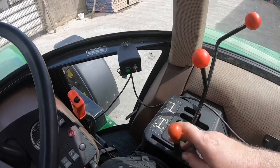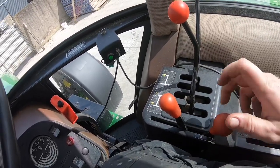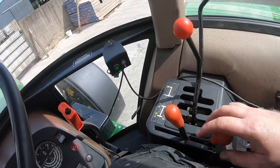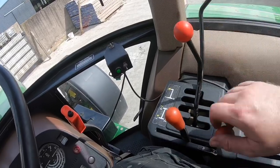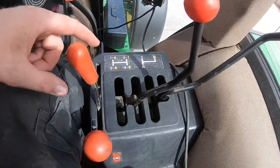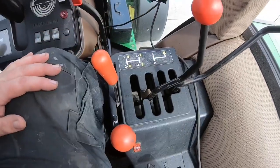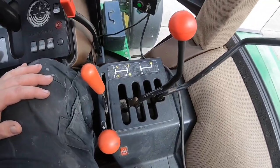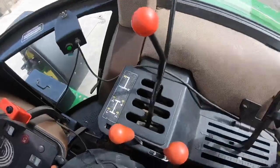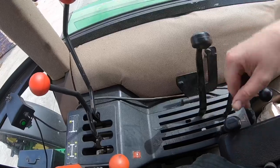Over here to the side we have the hand throttle and we've got a multi-power - or Power Centron or whatever John Deere calls it - which gives you an extra gear in each gear. The gearbox is very simple: a standard H-pattern 1-2-3-4 with a high/low range and a reverse as well. It's all very simple - you've only got 16 forward gears and 8 reverse, very straightforward.